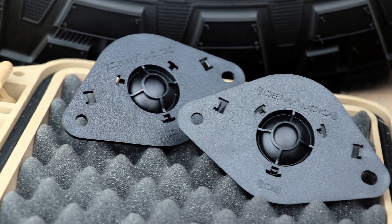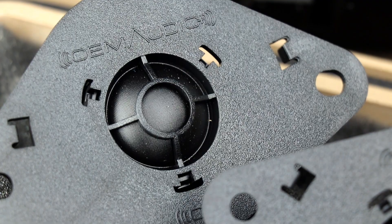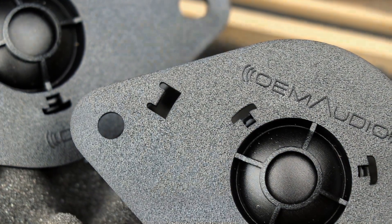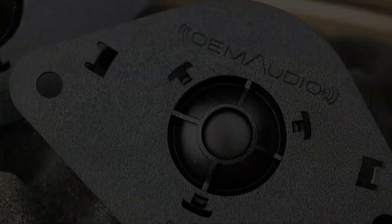My name is Clint Taylor from Texas Kayak Fisher and Trail Forerunner. Today I'm going to be showing you how to install the OEM Audio Plus tweeters. So let's get started.